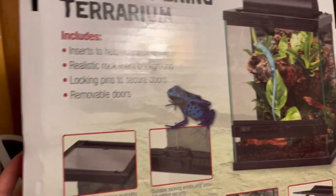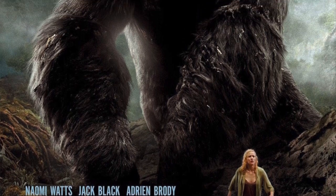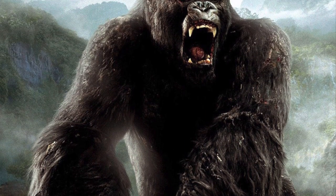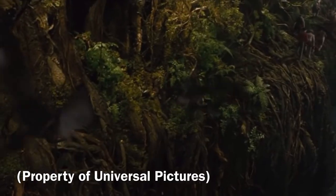For the terrarium setup, I was inspired by the 2005 film King Kong directed by Peter Jackson. This is one of my all-time favorite movies because of the biodiversity and science fiction of it.